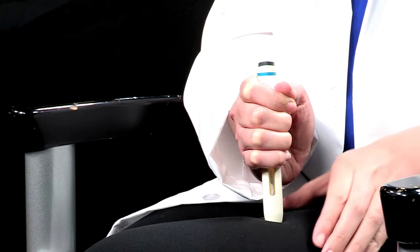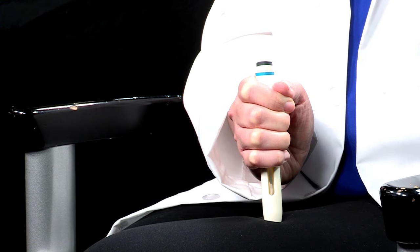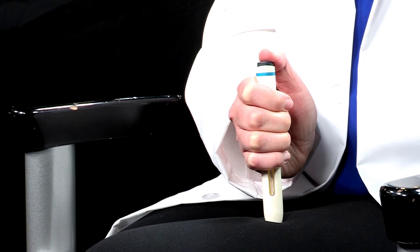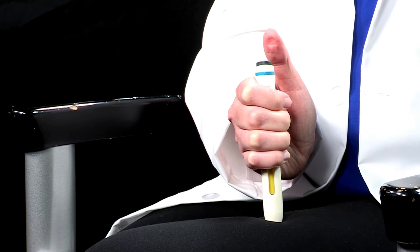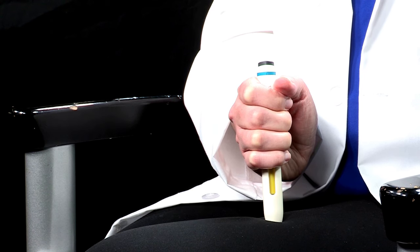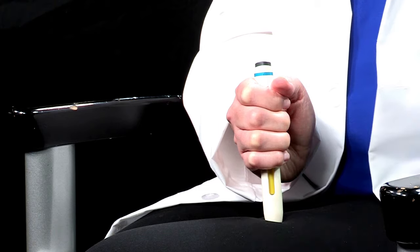If needed, pinch the skin to make sure the injection site is firm. While maintaining firm pressure on the autoinjector, click the green or gray activation button with your thumb and then release the button. The medication window will start to turn yellow. Make sure to keep firm pressure on the autoinjector against your bare skin after releasing the green or gray activation button. The injection may take up to 20 seconds. Check that the medication window has turned completely yellow. You may hear a second click.